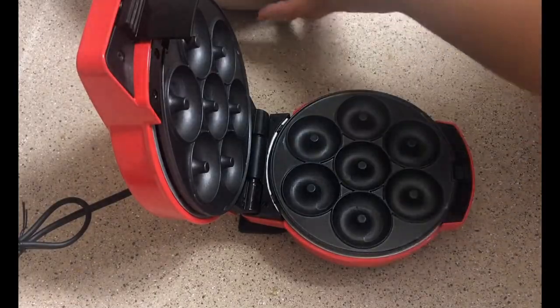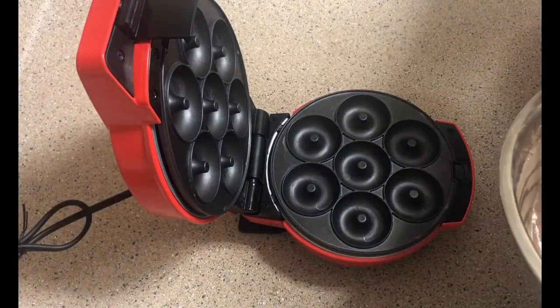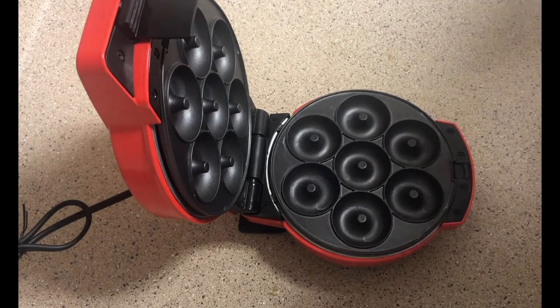I also want to point out — if you do not have this donut maker, you could always just use a regular pan and pour a very thin layer of batter inside, then flip it around like a pancake. You'll have the same results and it's pretty tasty.